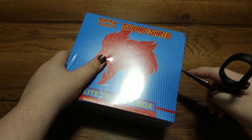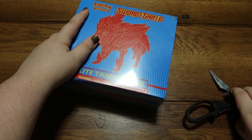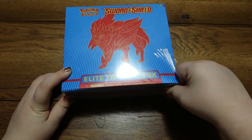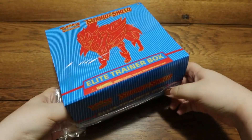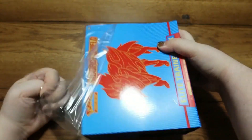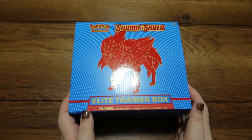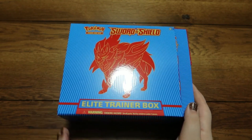In our Sword and Shield collection, we have a decent bit, but I know we don't have them all. If you're wondering how the show works and you are new here — basically, I take something, I open it, and I compare what I paid for it to see if it is profitable. With Pokémon, mainly back in 2021, there was a really big shortage of cards, but I'm not doing this just to make a profit. It's more of a unique way to open up these cards.